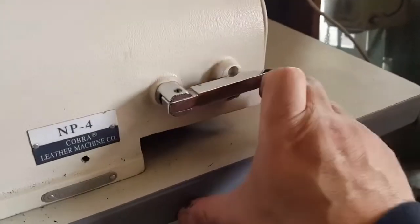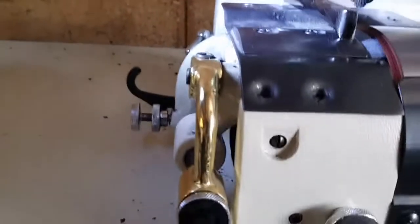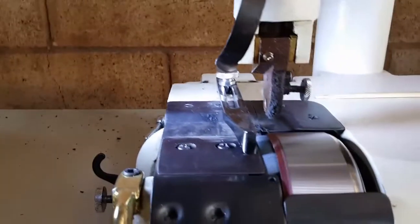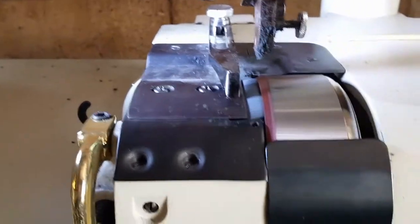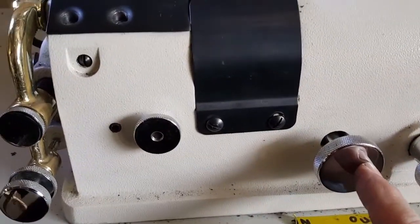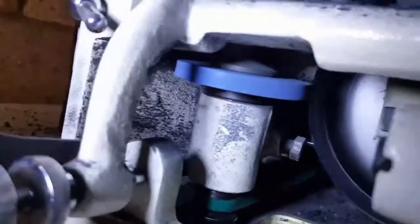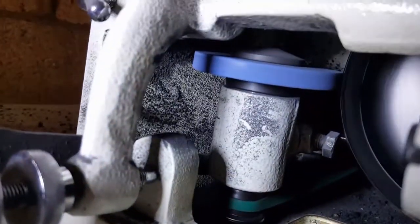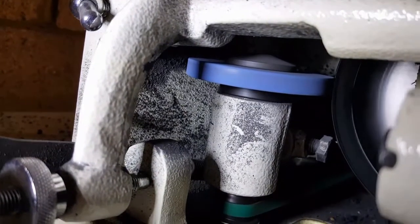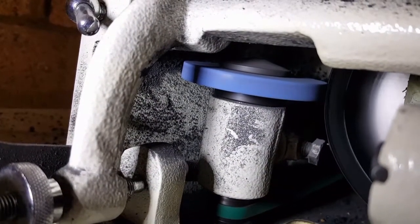So let's do some sharpening real quick. I'm going to engage the stone and start spinning the motor at full tilt, wide open. By using this knob I'm going to bring the stone closer — you can hopefully see the stone pulsing as it's running — and I'm going to drive the stone into the blade very, very slowly. You don't want to jam it in.